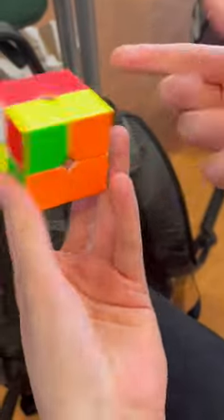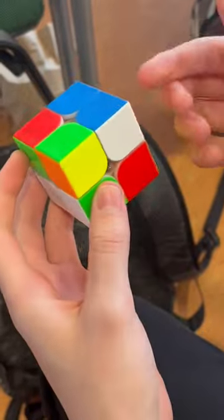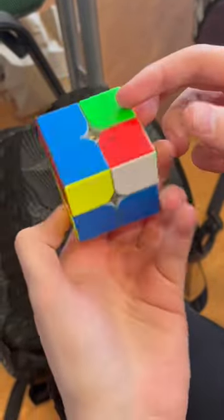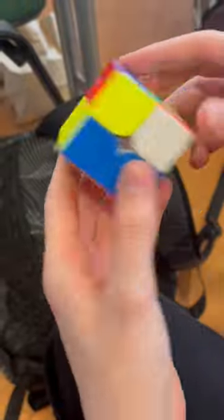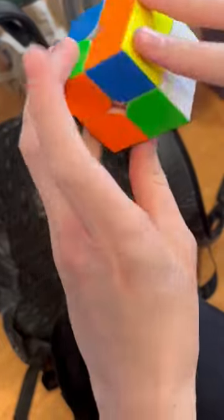On orange, this cancels into soon, but instead of doing a U2 you can do this on white. So you solve this corner here, and then when you solve the two corners together, that solves these two blocks as well. Then you just solve the layer and it's done.